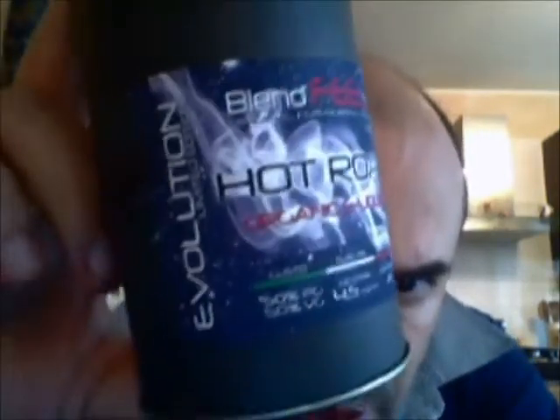Hello to all friends of the swap. As you have understood from the intro, we still talk about Blendfeel. It is an Italian company that distinguishes itself from many others for its creations and its mixes. Let's talk about two lines: the Evolution line with the taste of Hot Rod, and the ESX line with the taste of Movie.